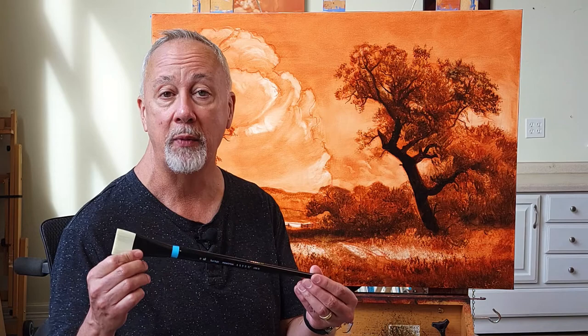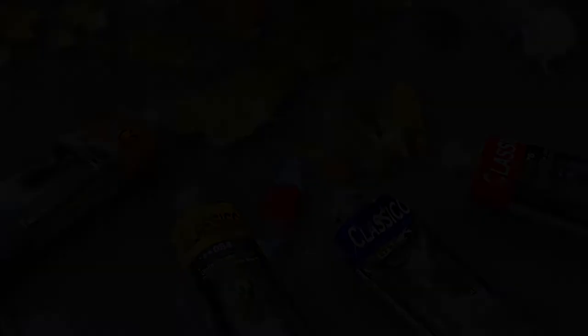This particular one is the short bright. It's going to be perfect for blocking in the blues in the sky, chiseling those colors in around the cloud. Let's get going.